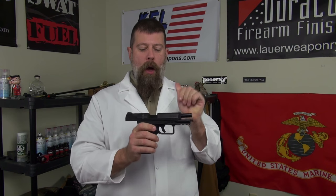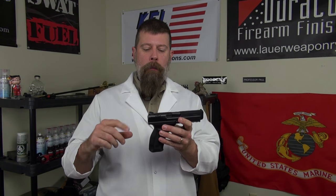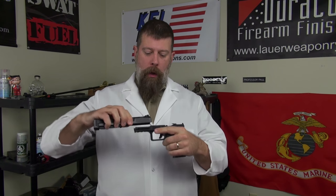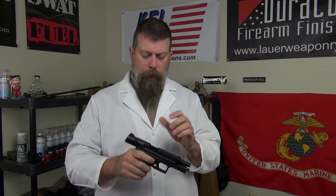Here is the super cool ninja trick with this gun. In the Glock world, people complain that you have to press the trigger to take the slide off for disassembly. Watch this: with two fingers you reach down, push this lever, and the slide comes off. You never have to touch the trigger to disassemble it. Yes — bingo.